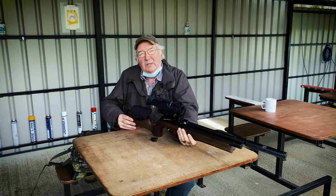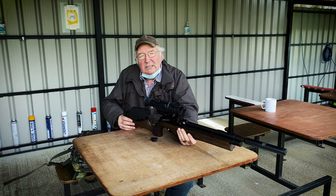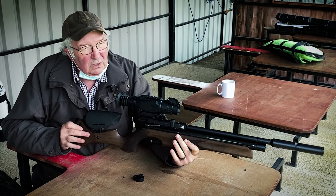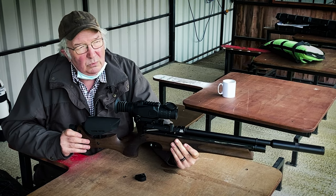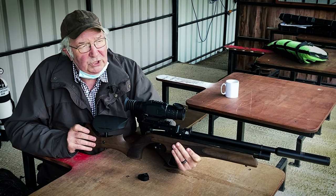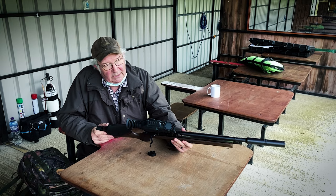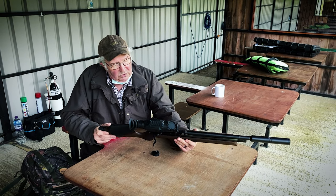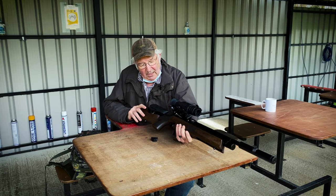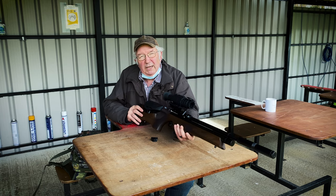That sparked a conversation with Air Arms a few years ago where I said I would like to see a sporting rifle that gives you something like the control — within the practical confines of a sporter — that you get from a competition gun. They went away, had a think about it, and came up with this. I tested the prototype, we tweaked up a few things, and the result has been, to me, one of the absolute premium sporting rifles ever made.